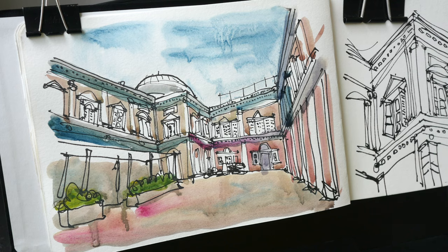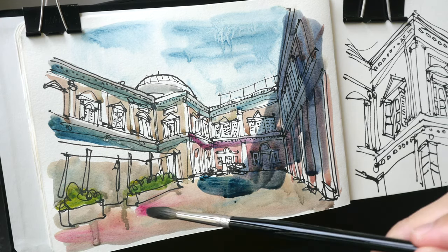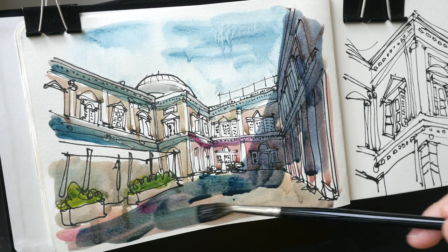And now it's time to paint the shadows. This is the scary part. I'm using a lot of Mayan Blue. The angle is not right.